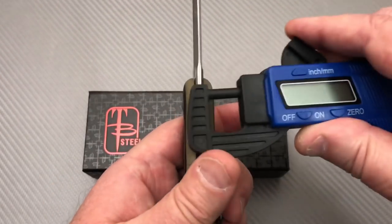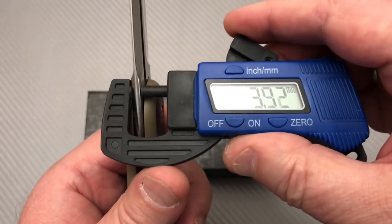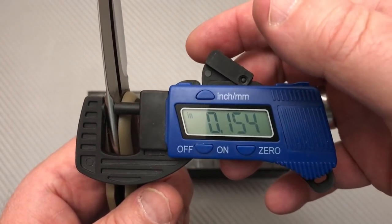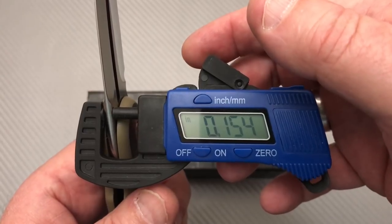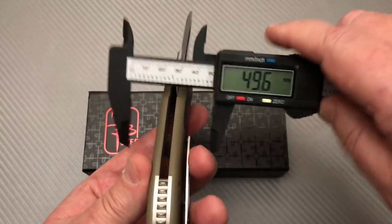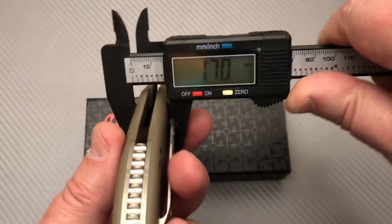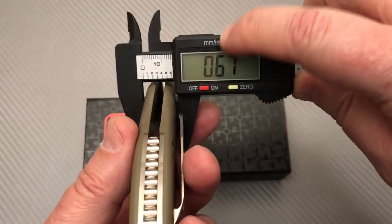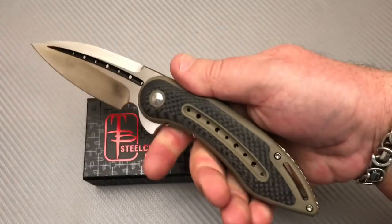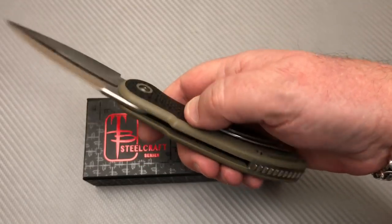Let's see if we got four millimeter blade stock — I'm thinking we would. Really close, 3.92mm. Most of the knives I've ever looked at from We Knife are four millimeter blade stock, 0.154 of an inch. This handle is a handful — totally a handful. 17 millimeters, 0.67 of an inch, so it's almost seven-tenths of an inch — not quite three-quarters of an inch thick. That's some thick stuff.